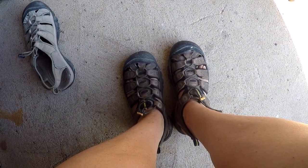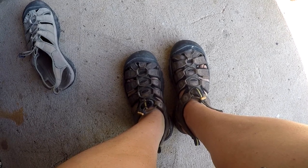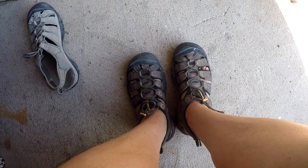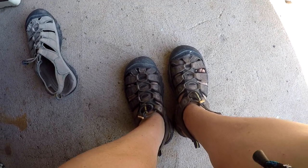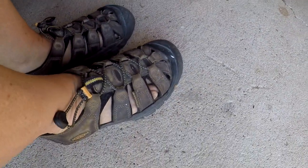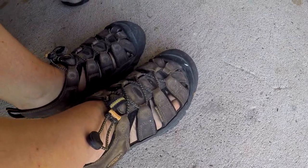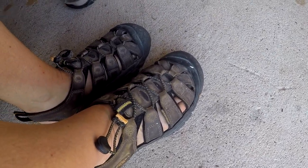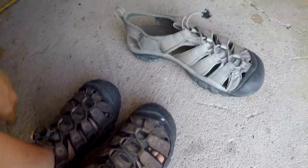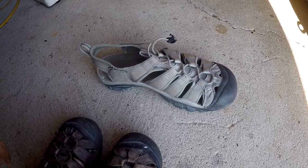I keep buying these over and over again because I like them so much. Each pair lasts me between a year and a half to two years depending on how hard I am on them, and I am very hard on shoes — it's been something since I was a kid and that hasn't changed.